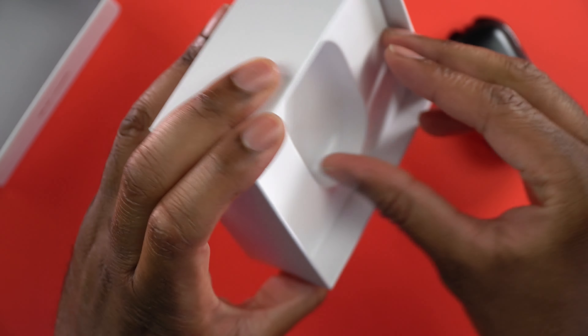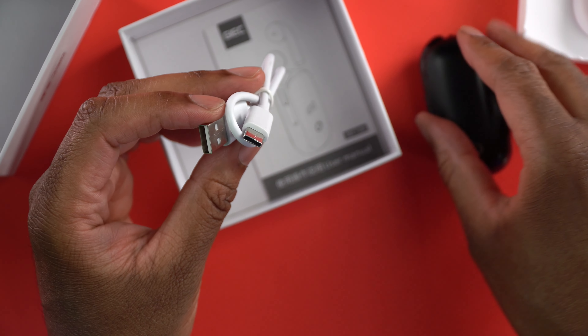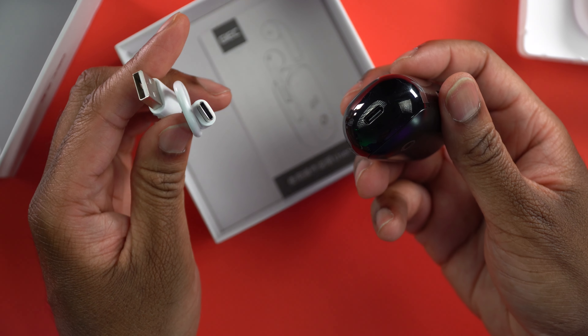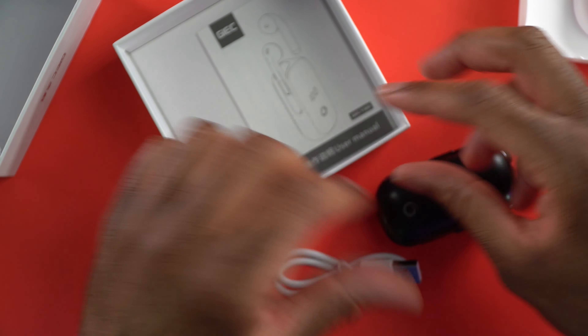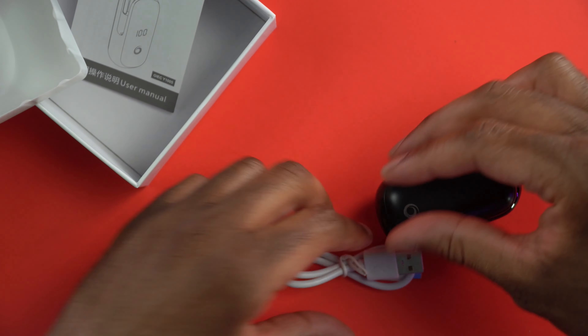We're going to go ahead and see what else we get in here, what else is under the box. It looks like we're going to get a charging cable, which is very nice. On the bottom, it's going to have a USB-C port, which is nice, and we're going to get a USB-C cable. We're also going to get a user manual. Very nice — let's set that stuff aside.